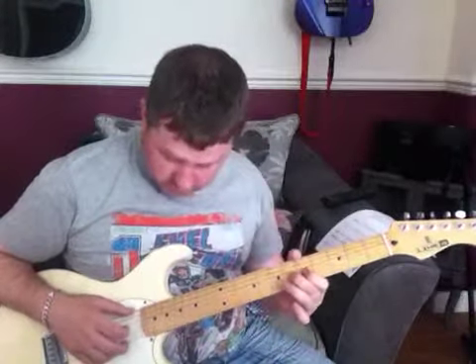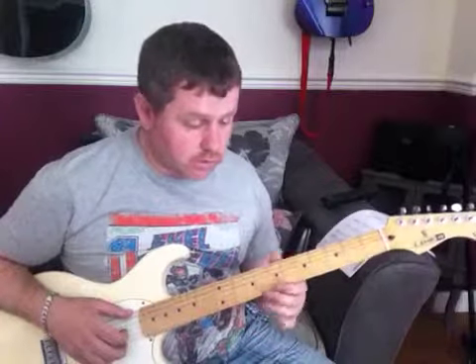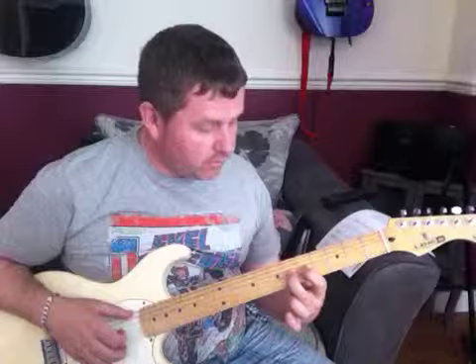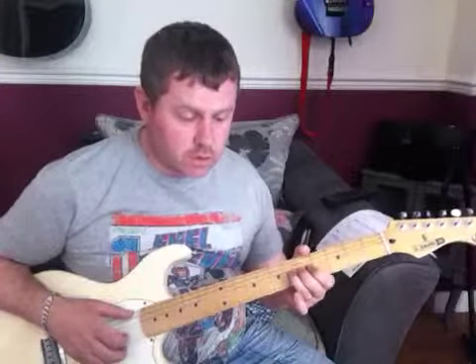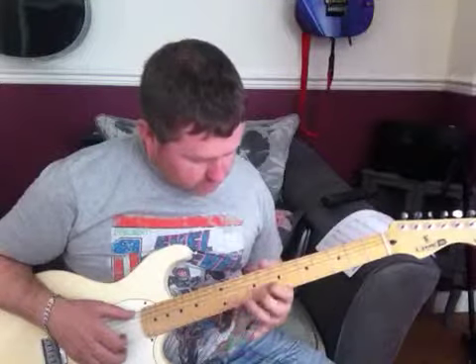Moving to the next section on the G string: 6th fret, then 5th fret of the G. This is all on the G string — I'm pulling off from the 6th to the 5th, sliding down to the 3rd, playing the 5th, and hammering on to the 6th. That's quite simple and leads into the next part.